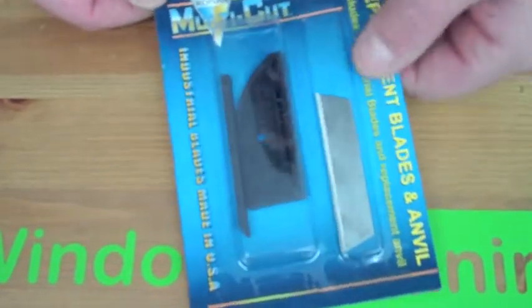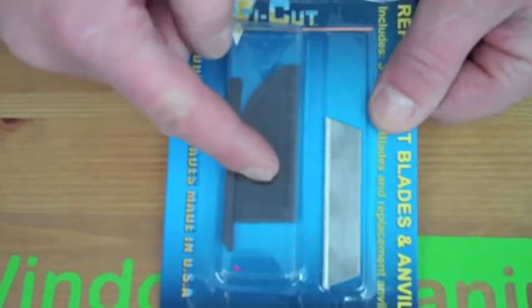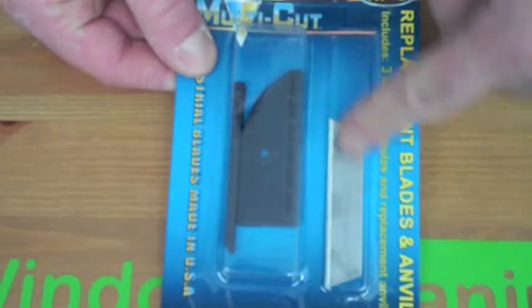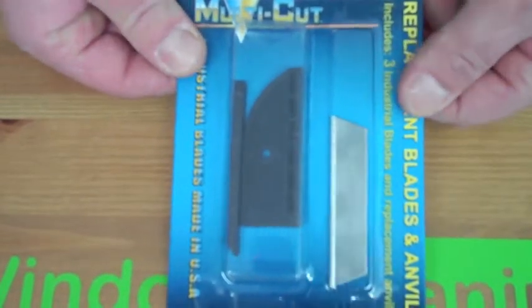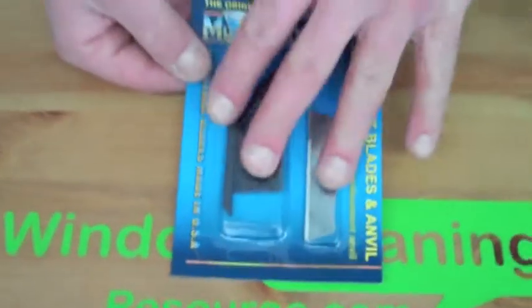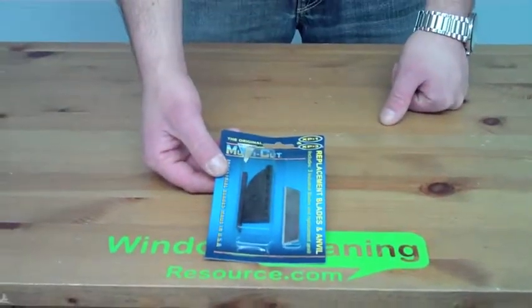These are replacement pieces for the Ronin Multicutter. This is the bottom section that you layer rubber across — you have a replacement for that. And we also have replacement razor blades in here. When you get yourself a Ronin Multicutter, you'll notice that it comes with three extra blades with it. But these are just extra pieces so you can keep that wonderful tool working for a long time for you.